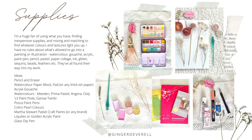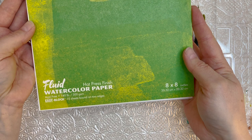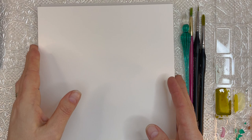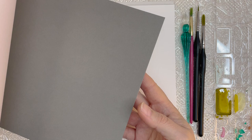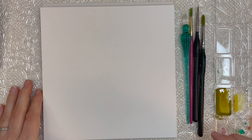Next we'll look at supplies before we dive into painting. I'm a huge fan of using what you have, finding inexpensive supplies, and mixing and matching to find whatever colors and textures light you up. I say there are no rules — do whatever interests you and put anything you want into your art. I'm just going to start off with some basic watercolor paper. This one is Fluid watercolor paper, hot press. You could use cold press, a sketchbook, or I like this Clairefontaine mixed media paper. It has different colors and textures — you could even paint on an envelope from the recycle bin or a paper bag from the grocery store. It does not have to be fancy or expensive.